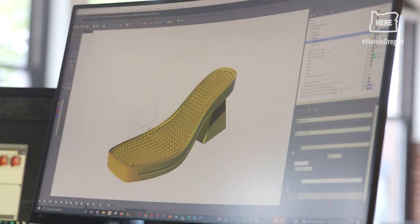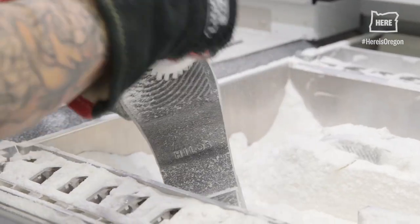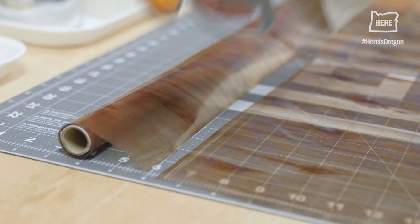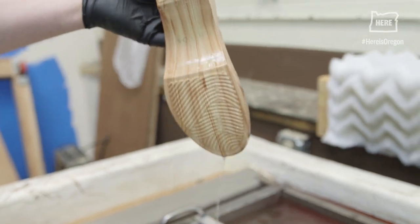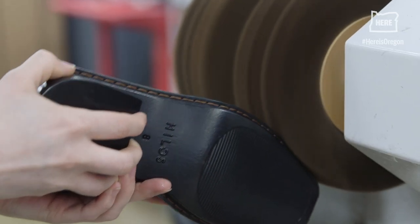Every product begins its life as a digital file, a digital design, that overnight prints about a dozen pairs of shoes at once. They are then depowdered, finished, and assembled in-house right after customer orders, and drop shipped directly to their door.